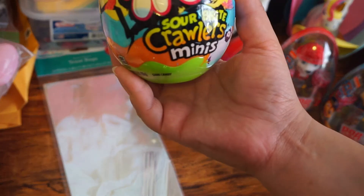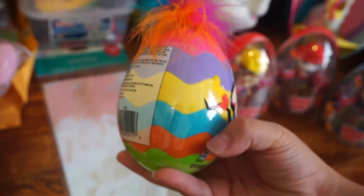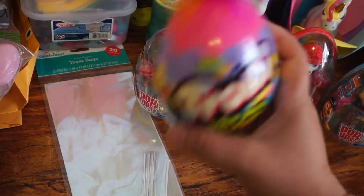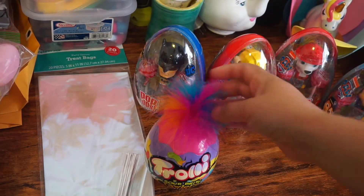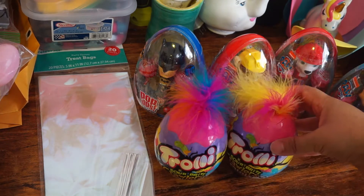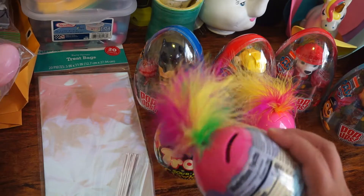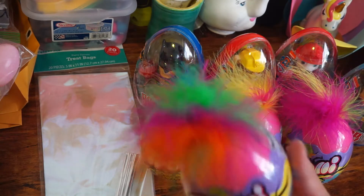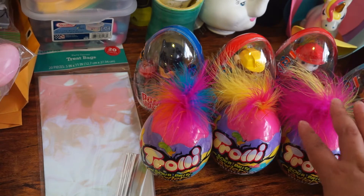Then I got these ones for my nieces and my daughters. These are the Trolls sour — but you can see it's a stackable egg, so they can continue playing. Just like the kids would have the little lollipop dispenser, the girls could have a stackable egg, and it's like Trolls. There's this combination — the pink, blue, and orange — and then there's the pink, orange, and yellow. The egg colors are the same, only the hair changes.